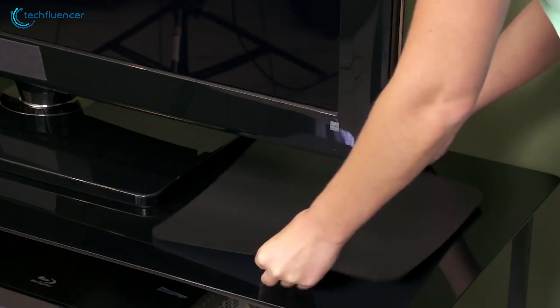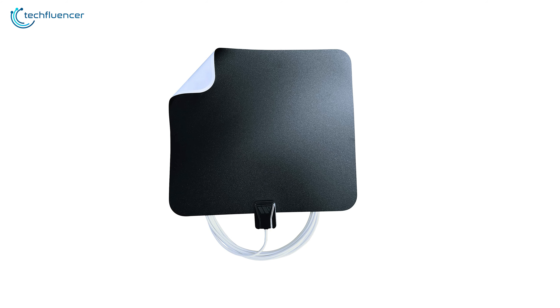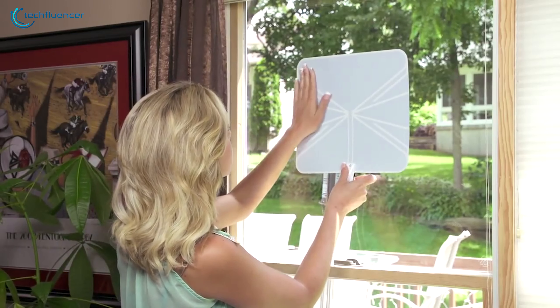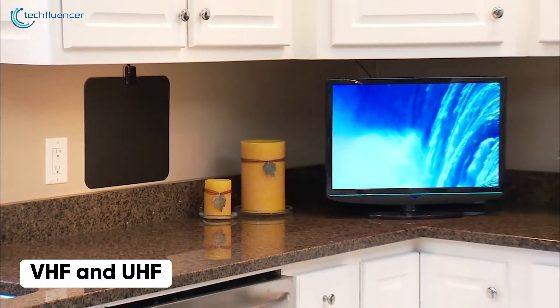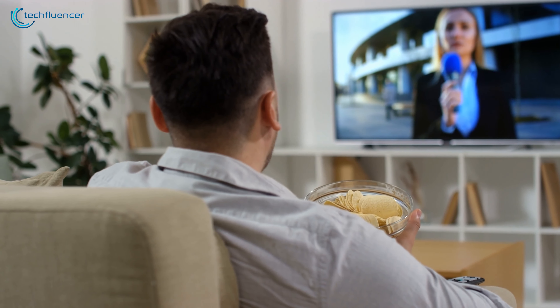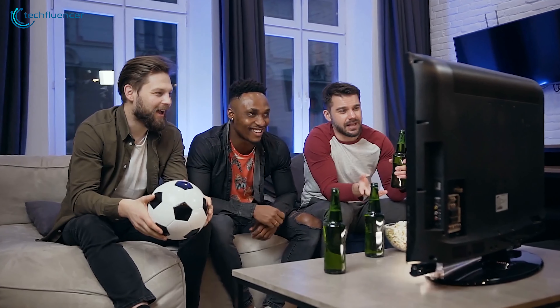Coming in at number three, we have the Winegard FL-5000, an amplified TV antenna that can pull signals from a large distance through many obstacles. In terms of design, it comes in a paper-thin square design with a reversible black and white finish. You can easily mount it onto a wall or a window to match your home decor. This antenna is capable of receiving both VHF and UHF signals from up to 60 miles away, allowing you to watch local news and weather, live sports, and all of your favorite shows.